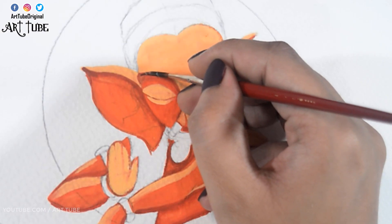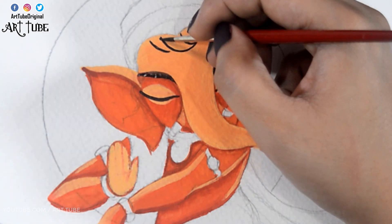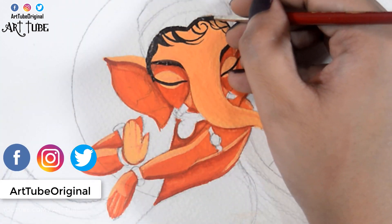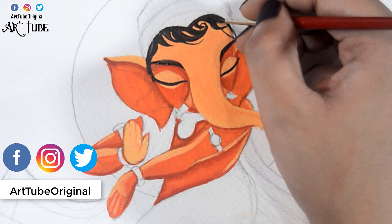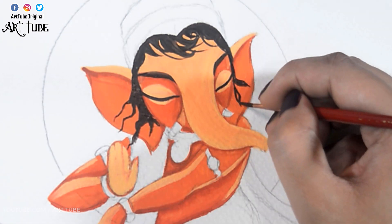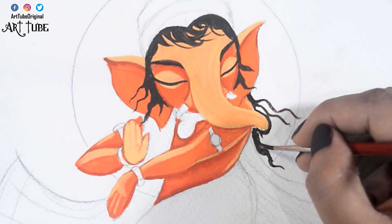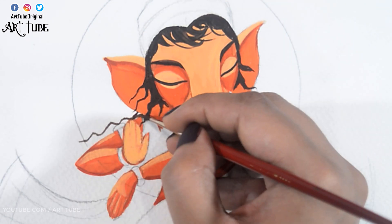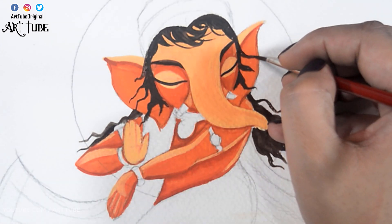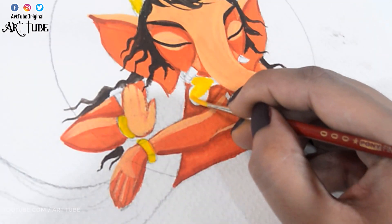With black color I'm making his eyebrows and eyes. With yellow chrome I'm painting his mukut, ornaments, and the border of his vashtra.